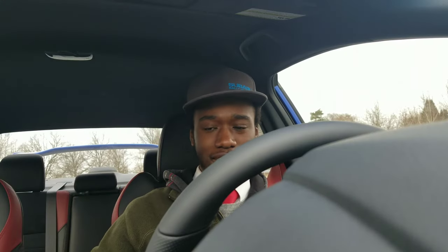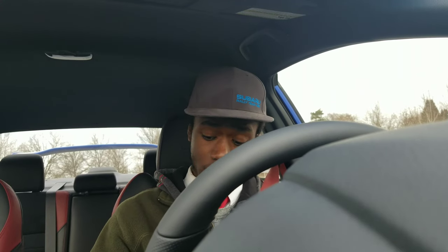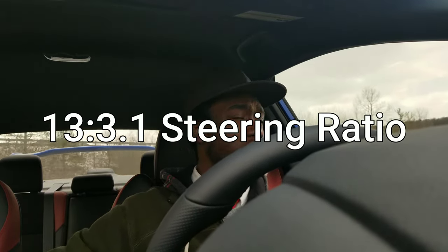We're going to go ahead and rev it up — my phone fell the first time, but let's try that again. Back in first gear, go ahead and a little bit of gas. Just pulling away in this car, it feels very, very responsive in turning. It's got, I believe, a 13.3-to-1 steering ratio, so it's very quick, very snappy, very responsive, but it does feel really good.